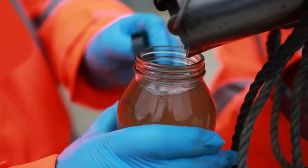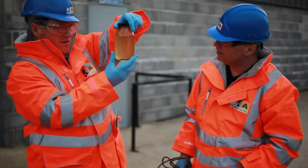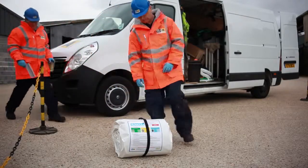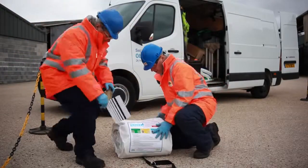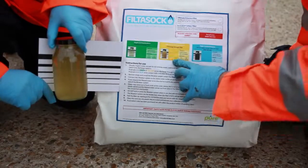Filter Sock is designed to remove low levels of contamination from water. If the contamination indicator shows levels above 5,500 mg per litre, you should contact Eco Spill to have the water taken away by vacuum tanker.